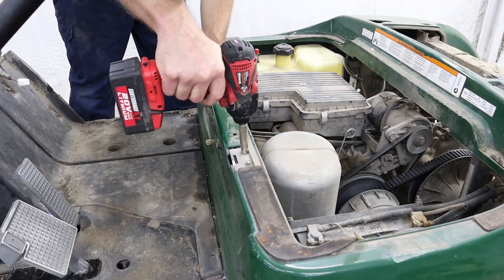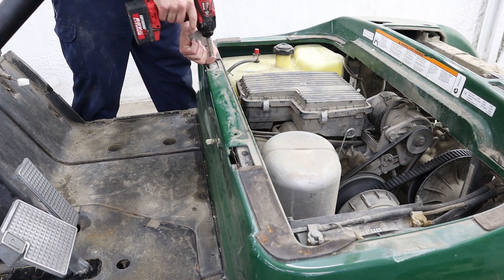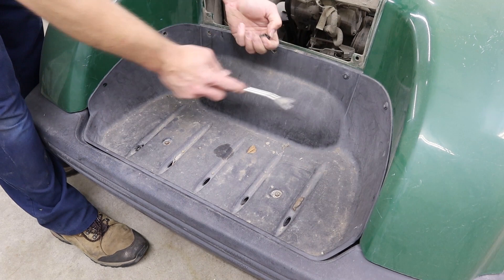You're also going to want to remove the two seat mounting brackets — these use a 10 millimeter socket. The last thing we need to do is remove our bag well by just removing the plastic push pins and the two bolts using a 10 millimeter socket.